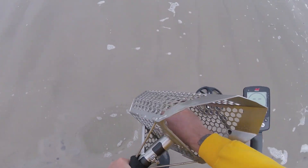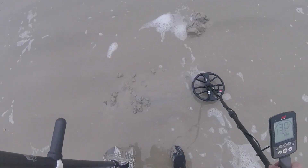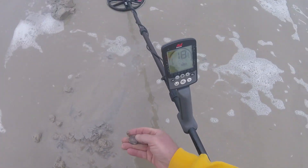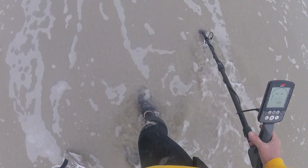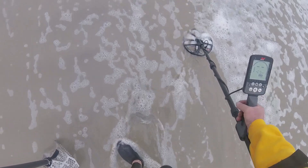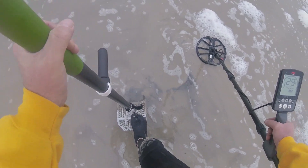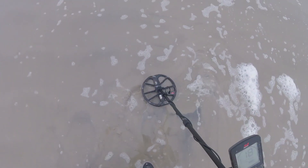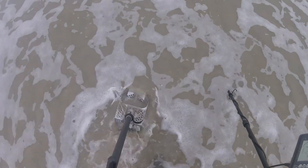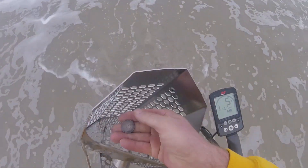Hey, look at that — bullet! Got a quarter signal here it looks like, let's dig it up. Right there — one quarter. Decent signal, got it out of the hole, just waiting for the wave to go by. About a 29-30, sounds like a quarter — and it is a quarter.